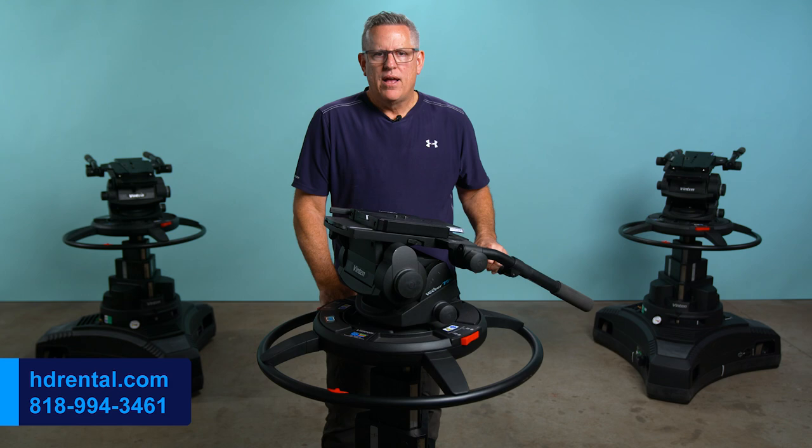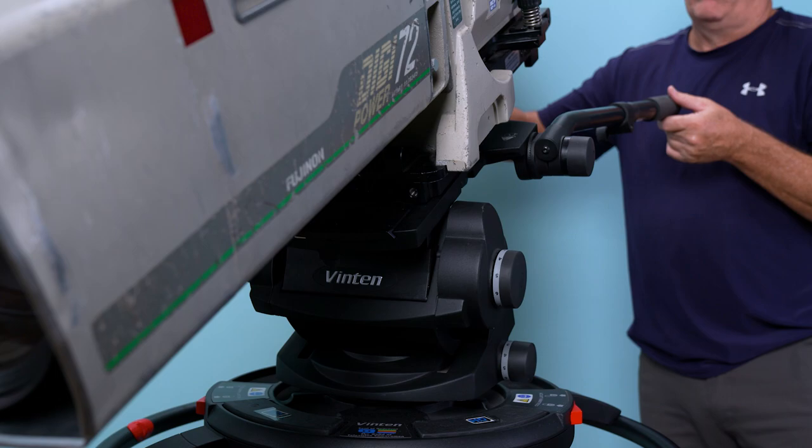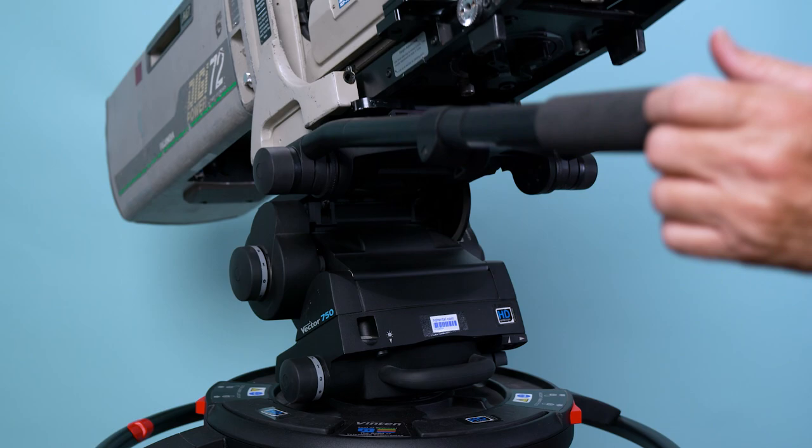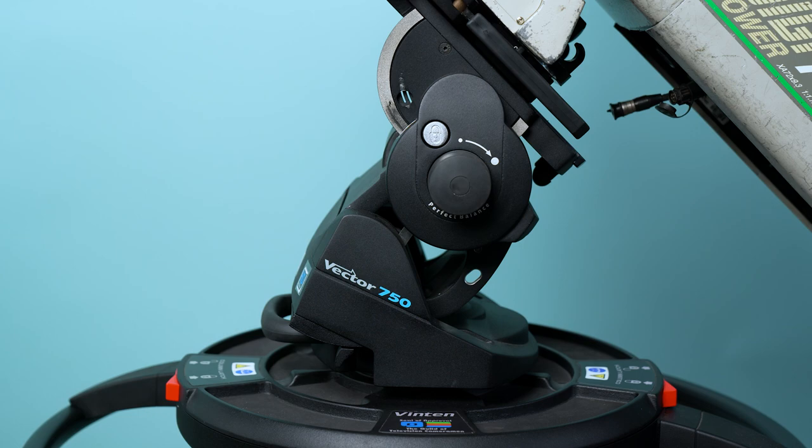It is important to understand that the Vector 750 is not a tilt-over-center design like all fluid heads. The Vector 750 has a pantographic design, using the weight of the camera and lens as it tilts up and down for perfect balance compensation. As I tilt the camera down, you can see the head rises, maintaining the center of gravity at the pivot point.